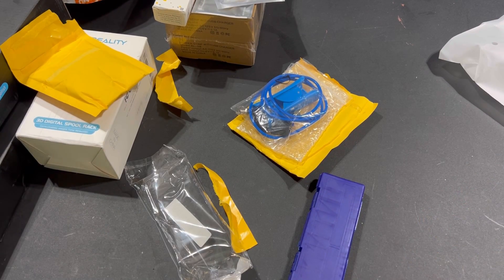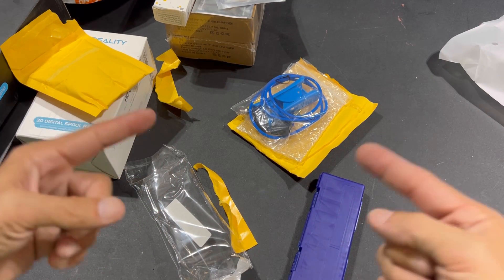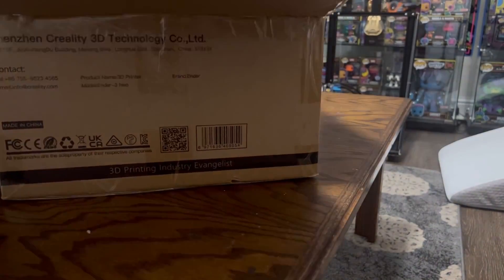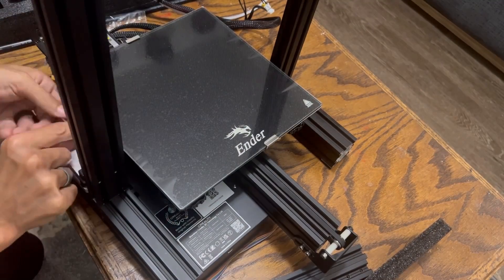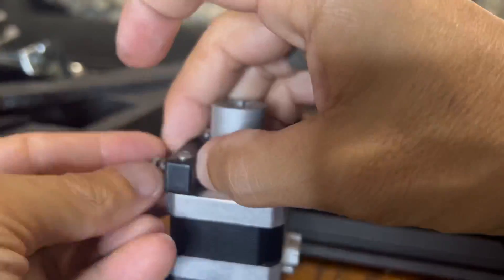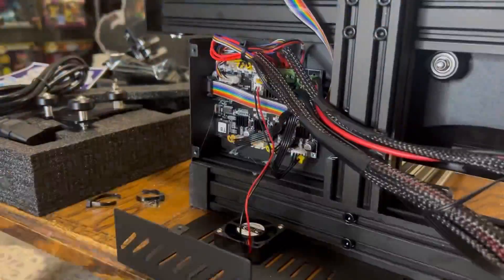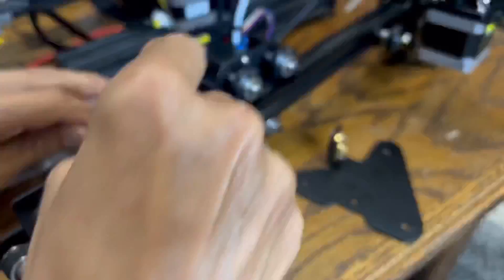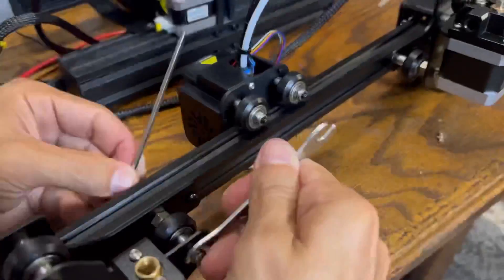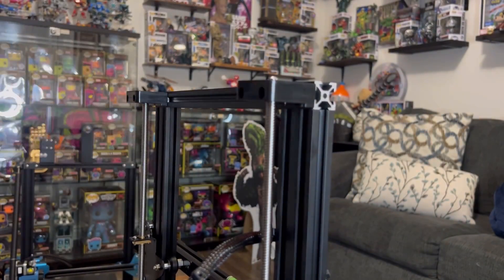Starting off with installing the Dual Z — this is my Ender 3 Neo, brand new, a little bit more of a kit. It's not mostly assembled like some 3D printers. As far as the Dual Z goes, it is a more in-depth install. You do have to access the motherboard and run some new harnesses — there is some disassembly and reassembly involved. But don't worry, I am going to have an in-depth video showing the entire process beginning to end, so be on the lookout for that. Overall, not too bad of a process.